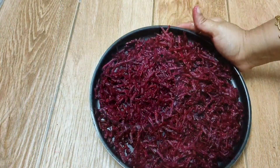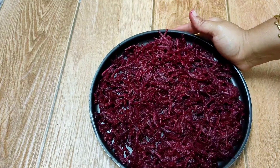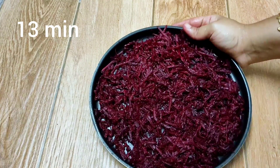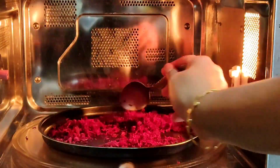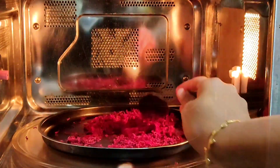There is one more easy way to dry this beetroot at home within 13 minutes — a simple oven is good enough. Place this plate in the oven and keep the timer for 10 minutes. Check every two to three minutes and mix it with a spoon. Repeat the same process until they turn crispy.